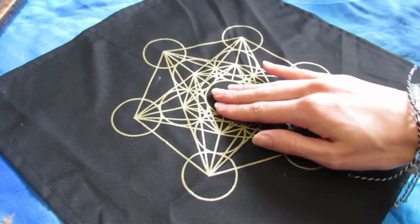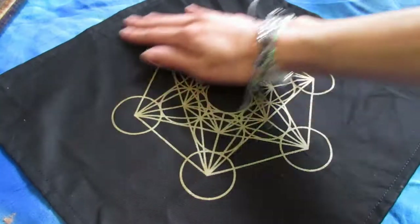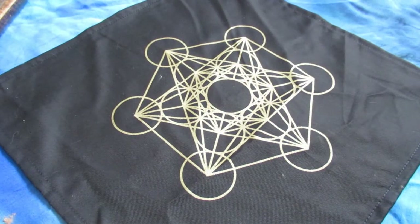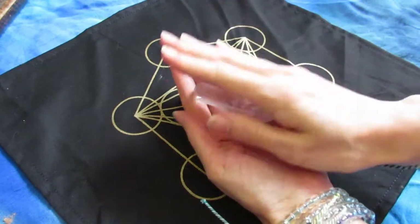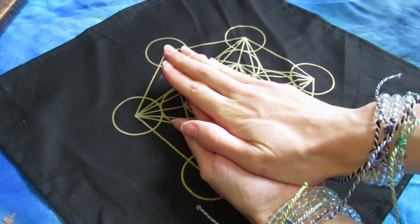I put my intention for the base of the grid — just blessing it and thanking it for its space and the frequency of Metatron's Cube, which is the masculine frequency of the flower of life. Then I put my spirals in so the energy goes in and out of the grid, kind of like that breath of life.